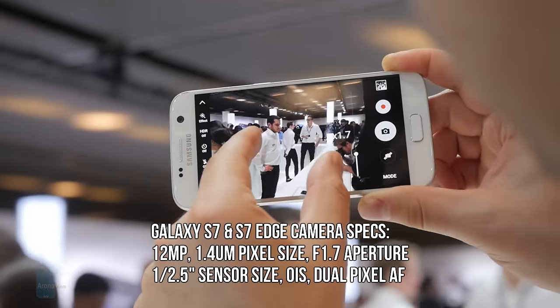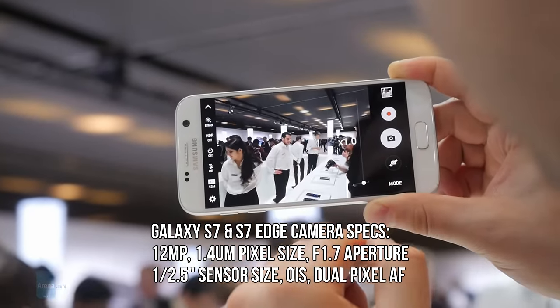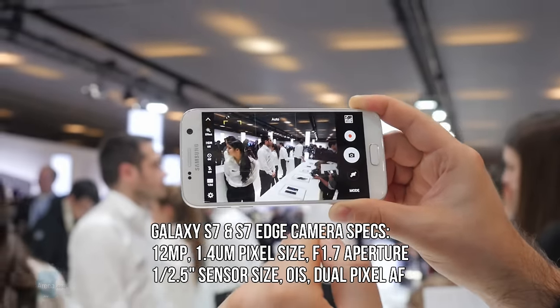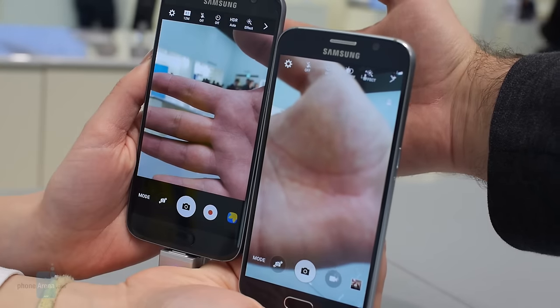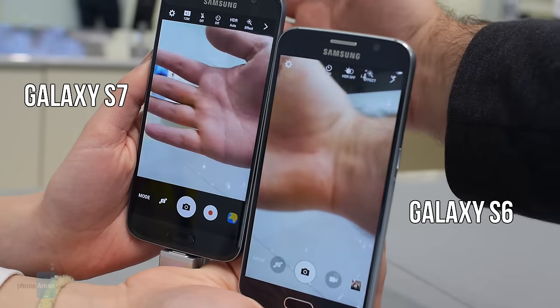Samsung points out that the Galaxy S7 and S7 Edge focus much faster now, thanks to clever new technology packed into the camera — such as dual pixels, which is something taken straight out of dedicated digital cameras. Naturally, we had to give it a try, so after putting the Galaxy S6 and Galaxy S7 side by side, we could clearly see a difference in focusing speed.